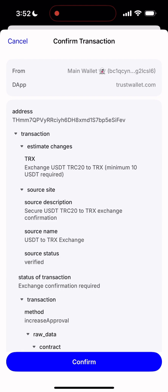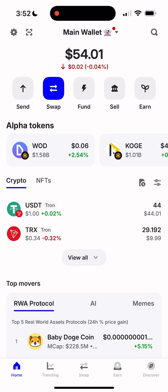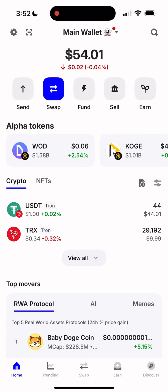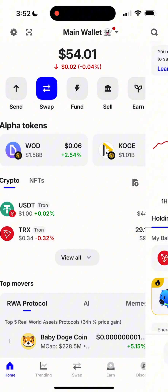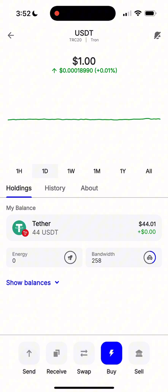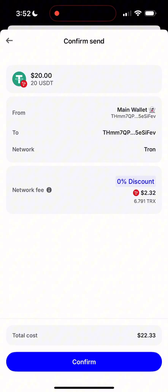Boom! The transaction is ready to sign. Now just confirm it. Everything here is completely transparent — you're swapping USDT into TRX. Hit Sign Transaction. And done. Perfect. The transaction went through, and as you can see, TRX has landed directly in my balance. That's literally how easy it is, guys. Swapping USDT to TRX in just a couple of clicks.